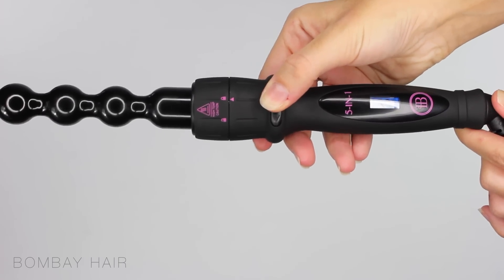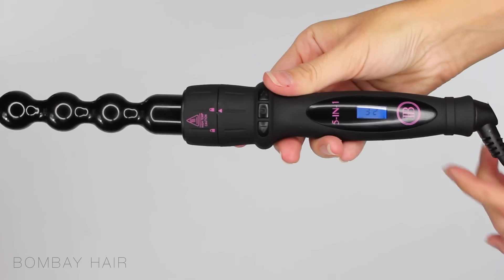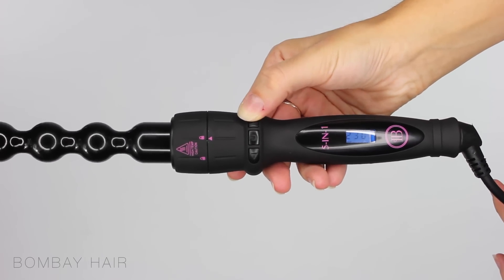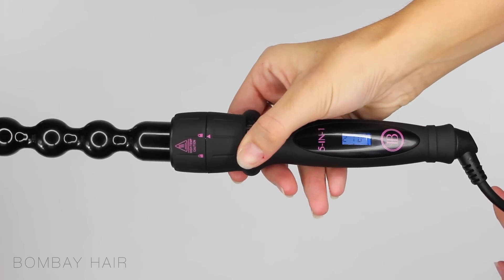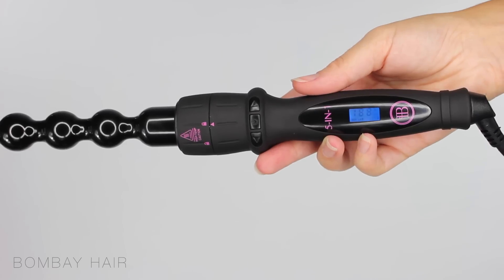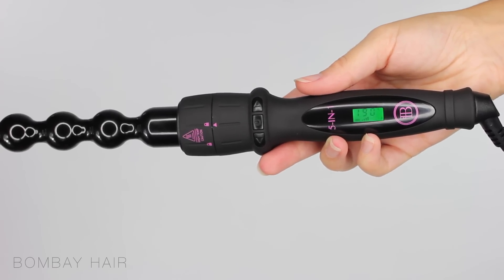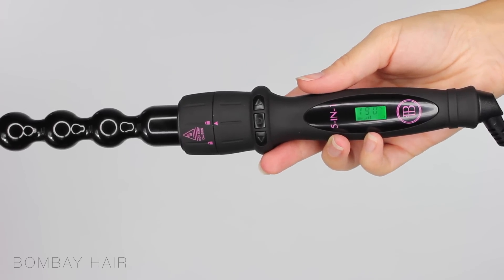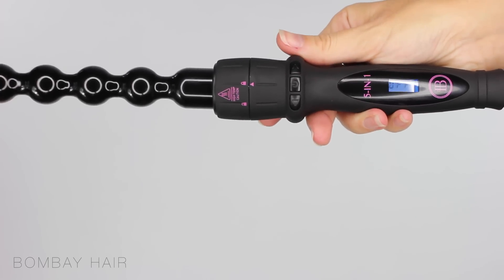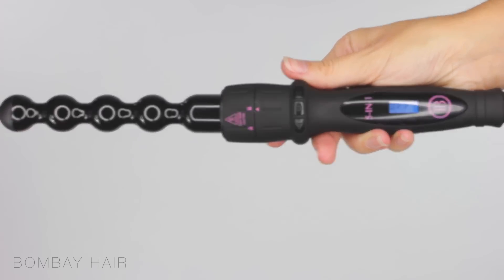Press and hold your finger over the middle button and then you'll start to see the numbers on the dial going up. It can go up to a very high temperature of 235 degrees Celsius. I like to keep mine on 190 and you can adjust this by the two buttons either side of the on-off switch. When the digital display turns green you know your wand has reached the desired temperature. To turn your wand off hold your finger over the middle button again and the display will turn green and flash with the word off.